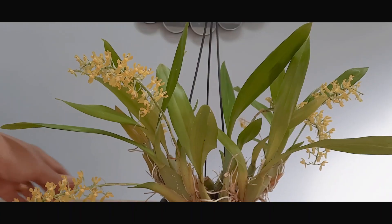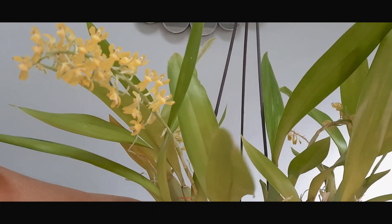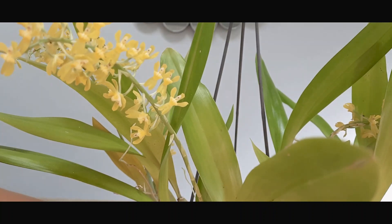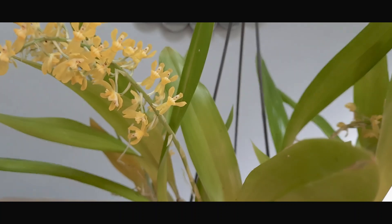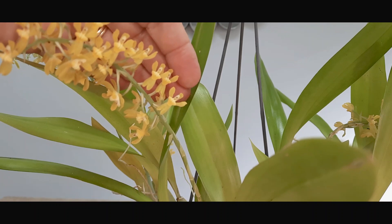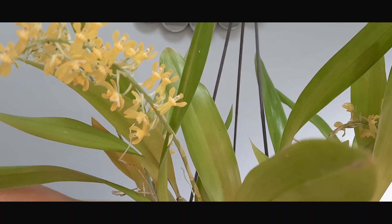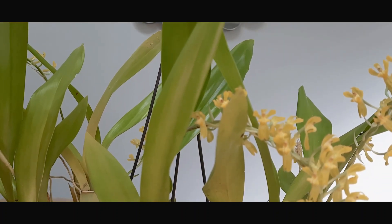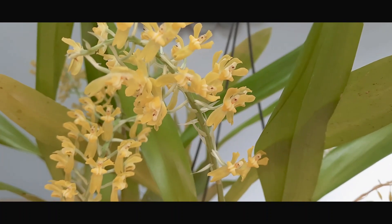Welcome back everybody. I've got this delightful orchid in bloom for you today — it's my Gomesa crispa. It's a species orchid from Brazil, a medium-sized orchid that I find relatively easy to grow. It's also fondly referred to as a little man orchid, though I think they look more like little angels with wings.